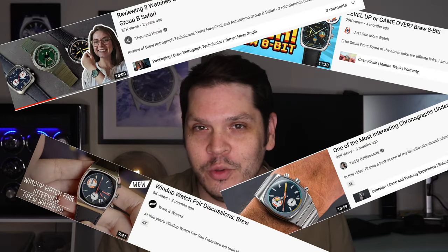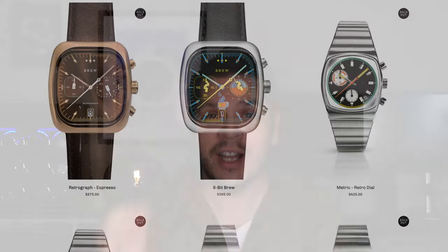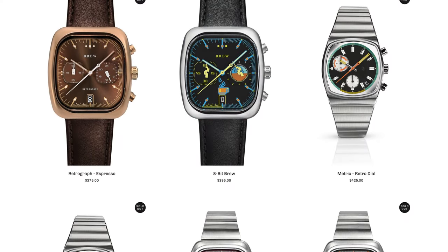Brew watches have received praise from some of the biggest names in watch review channels, and for good reason — they are constantly going out of stock to this day. In today's episode we're going to find out exactly why when we take a look at both the Retrograph Technicolor and the Retrograph Espresso.